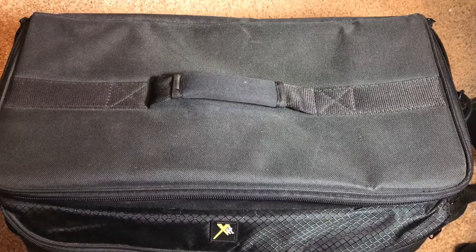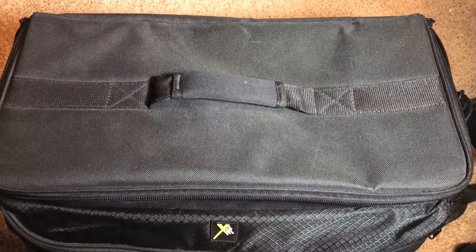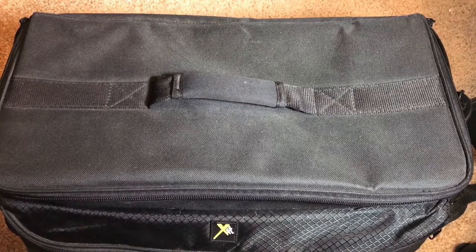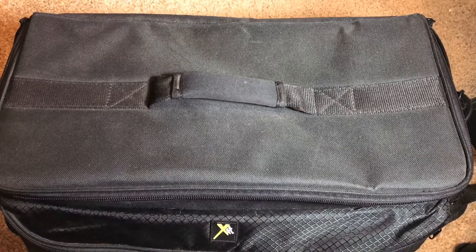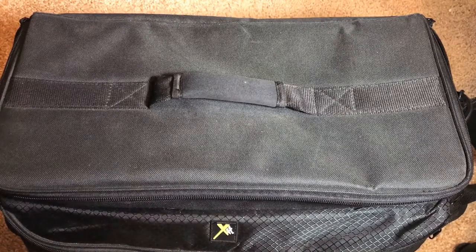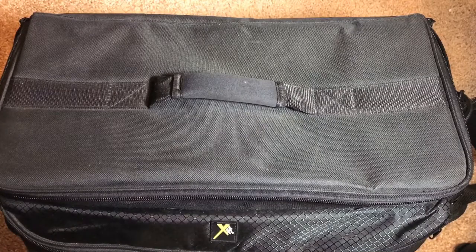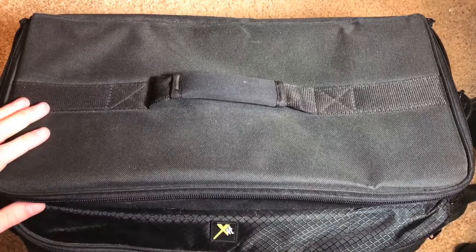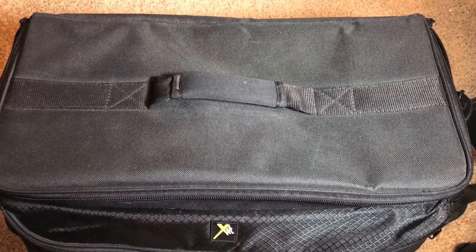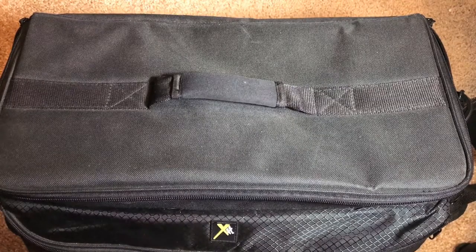First thing we can see right away is I have a new camera bag itself. The previous one was much smaller than this and was not able to carry as much equipment, so I needed to upgrade to a larger size. This is kind of a duffel bag size, made by XIT, and I got it off of eBay for about $50 — it's actually a pretty good deal.